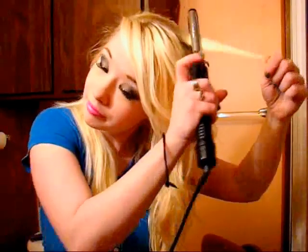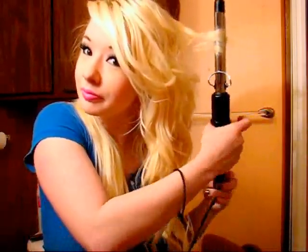I actually have layers in my hair so I'm just going to take the shorter layers and do the same thing. Sometimes I like to take the clasp and do it with the clasp instead of just wrapping it around the barrel. You can do whatever you want — just kind of play with it a little, but this is just how I do it.